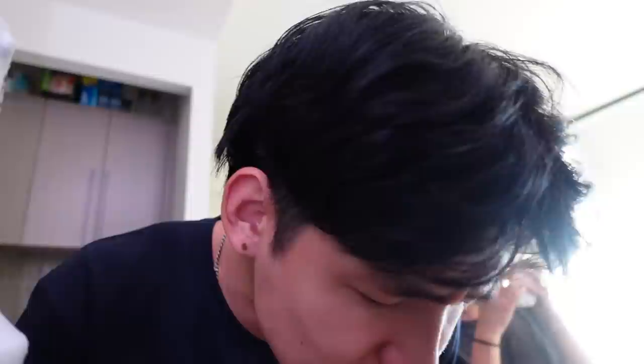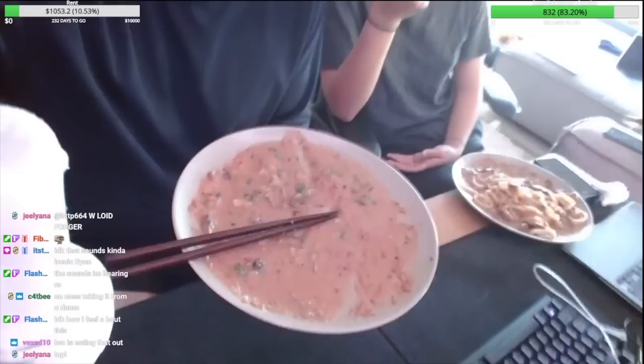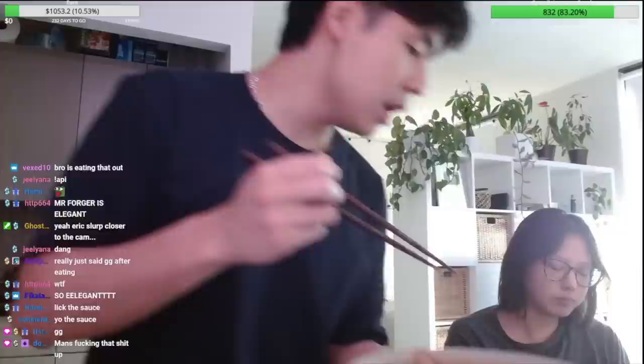First bite for the camera — here we go. Oh my god, the mentaiko is so good. Mentaiko udon is one of the first things Viv and I made together — we went out to a restaurant in K-Town, had the mentaiko udon, thought it was garbage, and said we could make it better. So we did. GG, you guys — that's our meal.